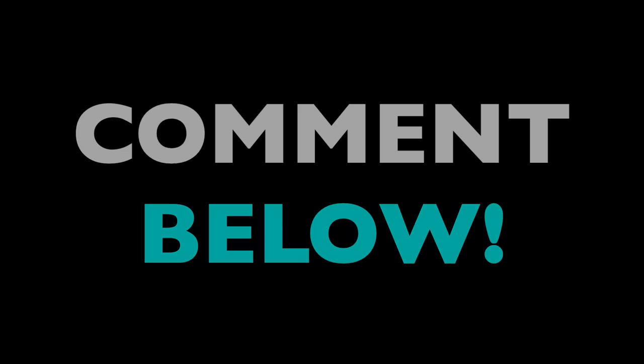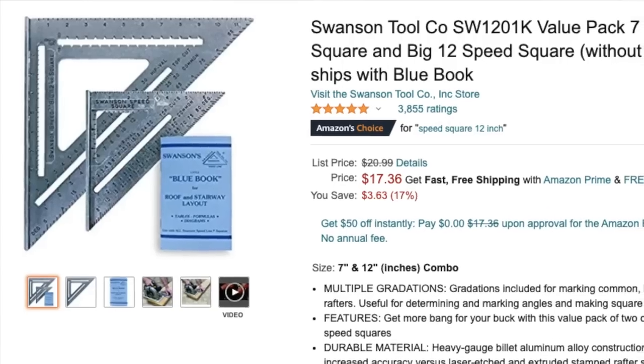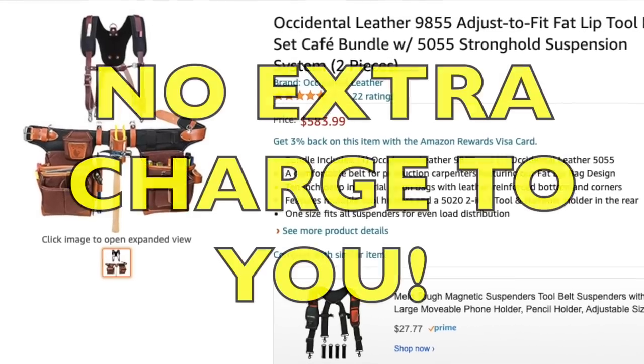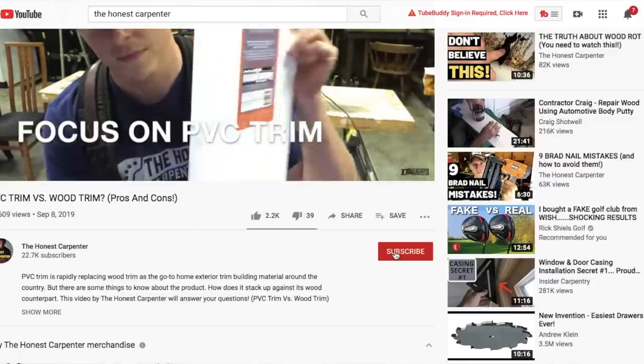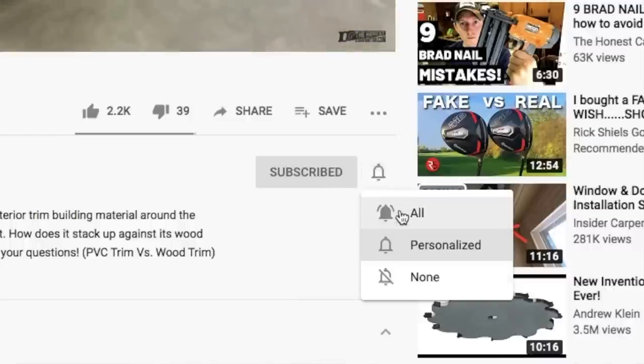What did you think of this build? Anything you'd do differently? Any questions? Let me hear about it down in the comments. I'm going to link some tools and supplies from this video down below in the description — feel free to shop those links, and remember that we receive a tiny commission from what you buy at no extra charge to you. As always, thanks for watching. Be sure to check back in for more videos coming up soon, and please consider subscribing and hitting that little bell button to turn on notifications. I'm Ethan James with TheHonestCarpenter.com — I'll see you next time.